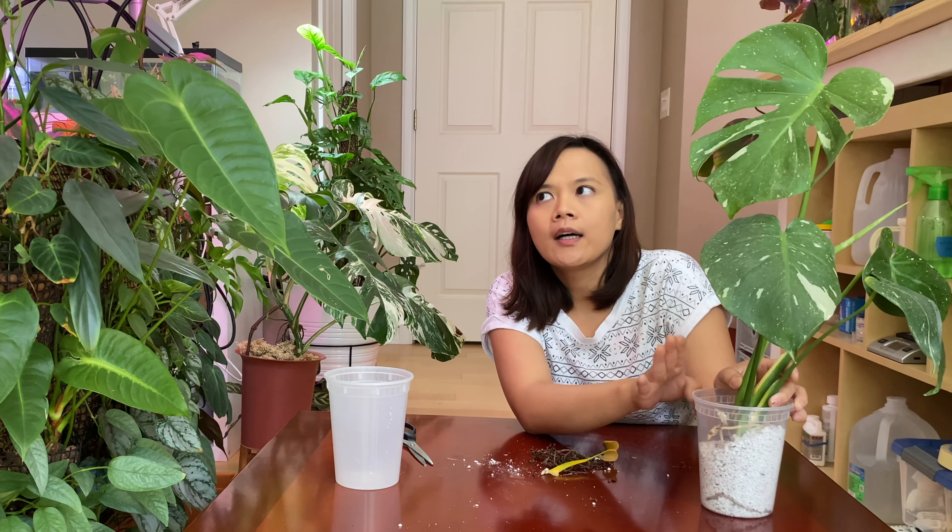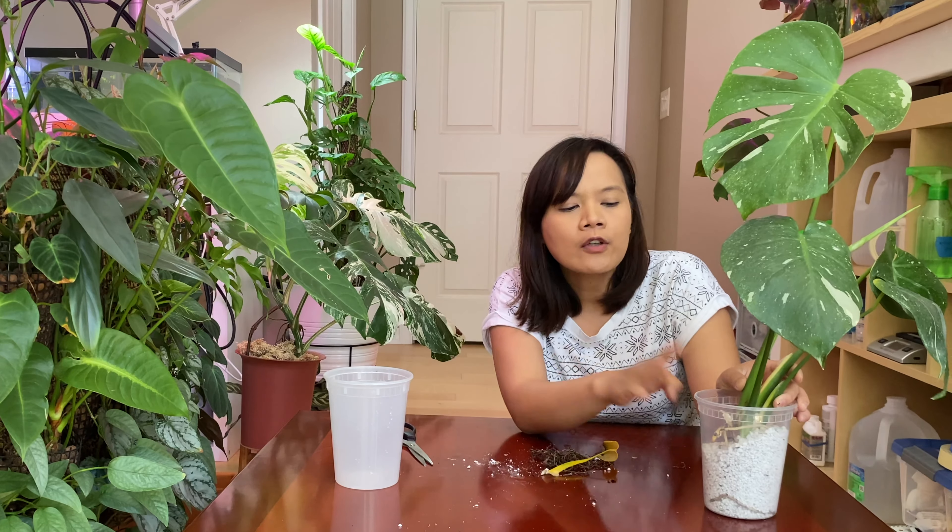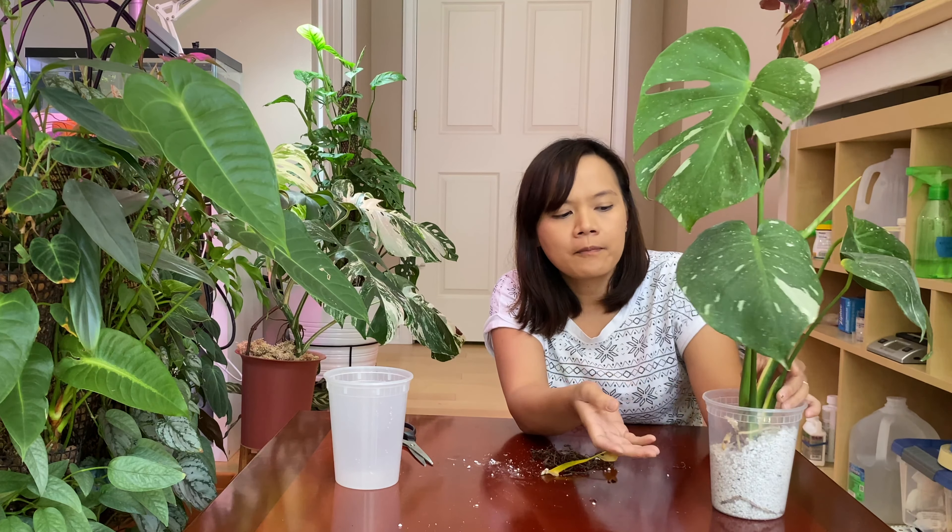For watering the perlite, I use a diluted SuperDrive solution. SuperDrive helps with root transition and also helps promote root growth. That's what I use, and it also helps the roots acclimate.